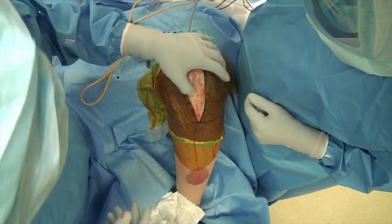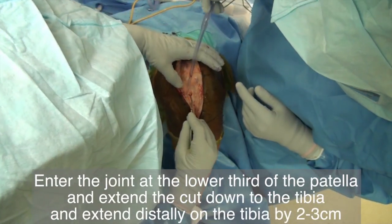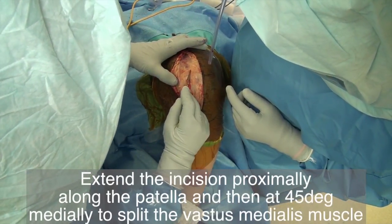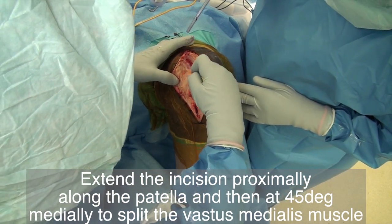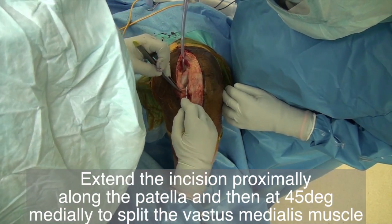Enter the joint just medially to the patella ligament and extend the incision down to the tibia. Invert the blade and carry the incision from distal up on the tibia, extending the incision by another two to three centimeters. Extend the incision proximally along the patella. Split the vastus medialis muscle at a 45-degree angle, then finish opening the joint.